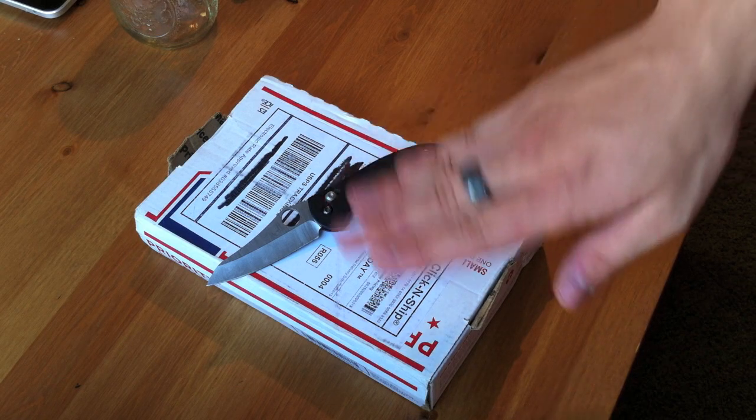What up guys? James here from Honest Cigar Reviews and today we have another unboxing. Let's check it out here.